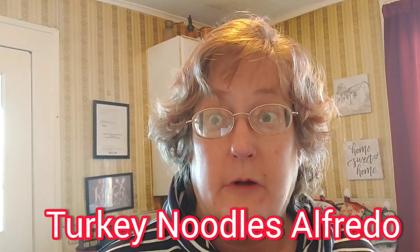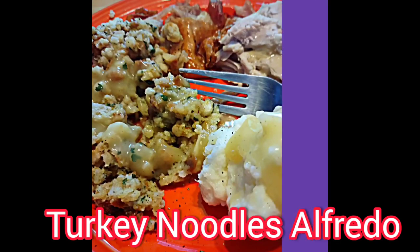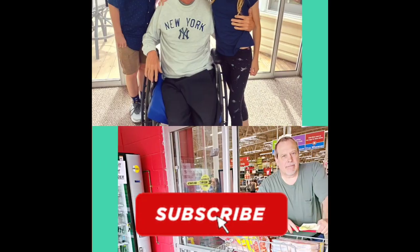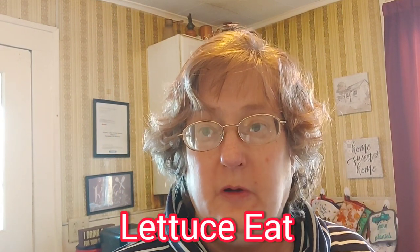Today we're going to make a delicious turkey noodle alfredo. This is Libby C. I'm Susanna Bridgeway. Welcome back to my channel. Today we're going to use our leftover turkey once again to make a delicious turkey noodle alfredo.